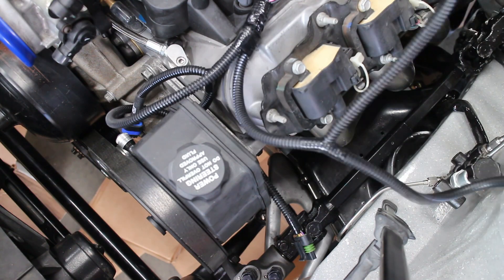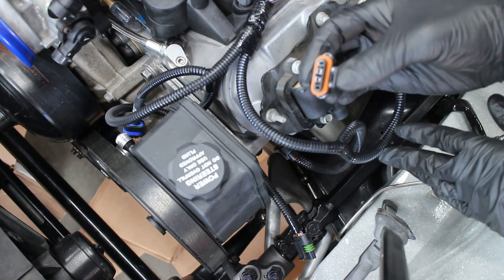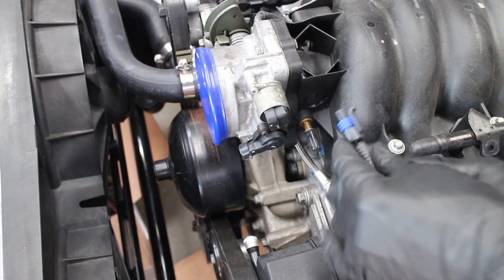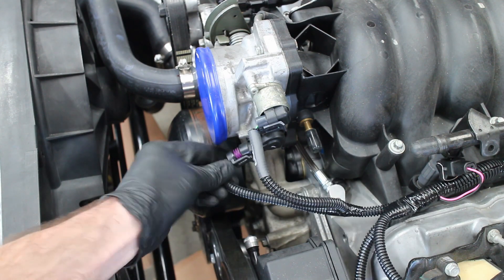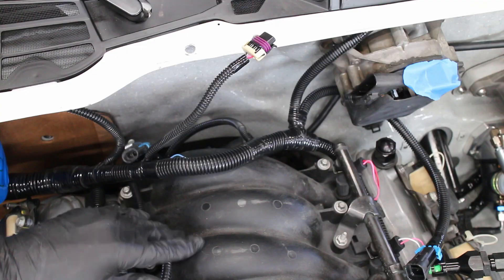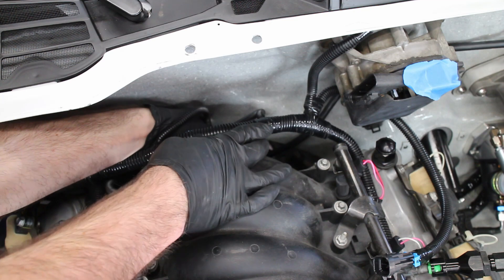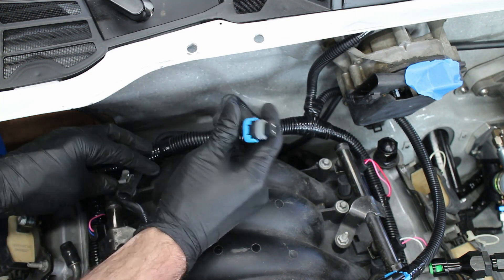The coolant temp sensor plug goes in next, followed by the alternator plug. The idle air control and throttle position sensor plugs are located in the throttle body. There's also a plug for the map sensor, but I haven't made my intake yet, so there's nothing there. The cam sensor and map sensor are located behind the intake manifold. And this plug goes to the knock sensors.